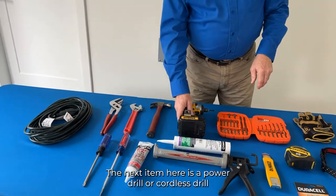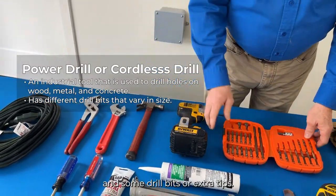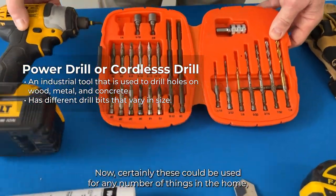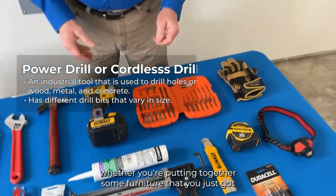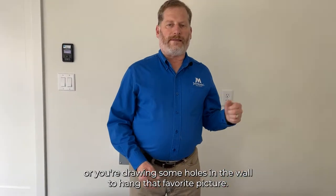The next item here is a power drill or cordless drill, along with some drill bits or extra tips. These can be used for any number of things in the home, whether you're putting together furniture you just got or drilling holes in the wall to hang a favorite picture.